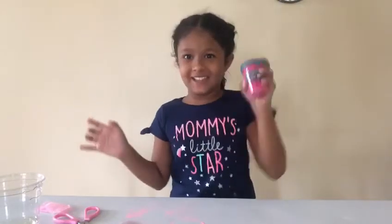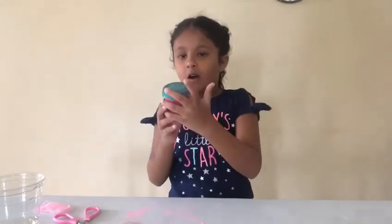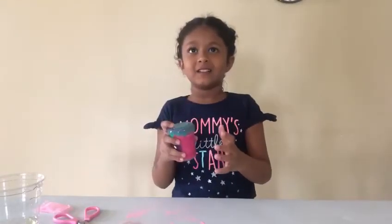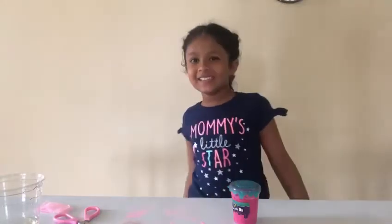I'm afraid this doesn't explode — that would be a big mess if I were shaking. Look, pretty! And now I'm going to leave it for five minutes. Five minutes later.